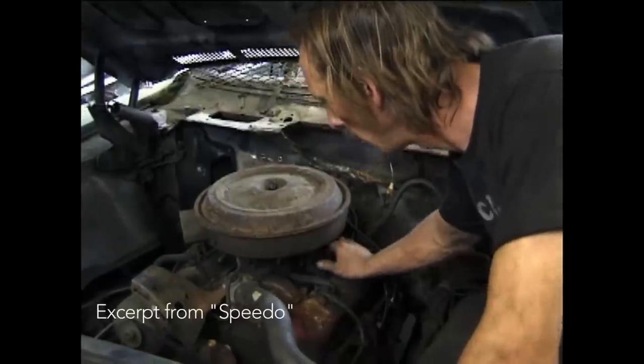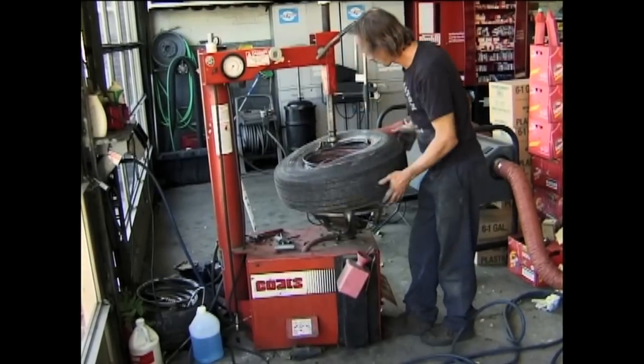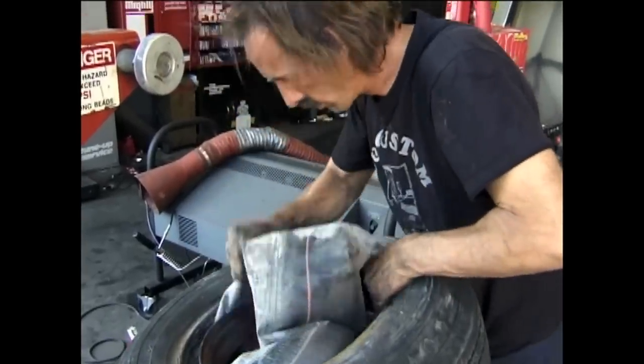Working on cars is a real pleasure to me because it comes easy. I seem to know basically how cars work from top to bottom. So when you have a problem and you know how things work, you can fix them.